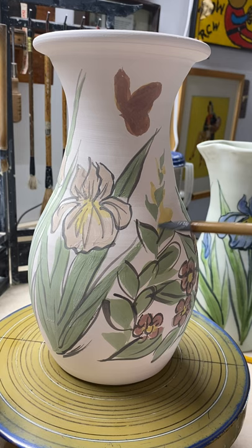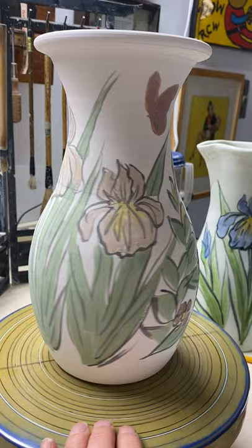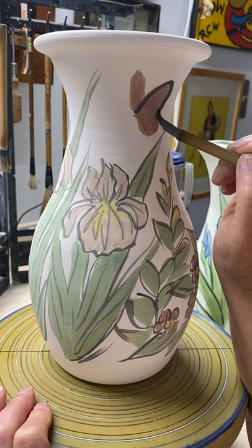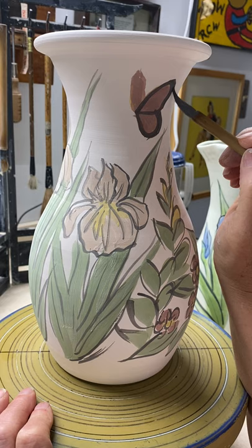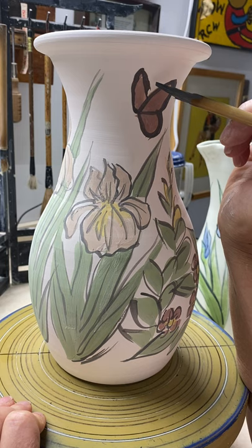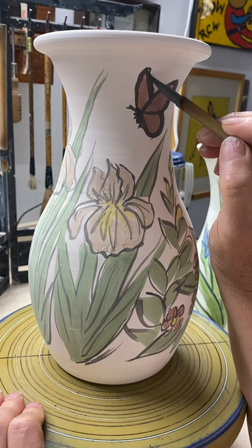I do different kinds of flowers, but this pattern I've ended up liking an awful lot. I do have the irises yellow sometimes — they're very pretty that way. Here goes the butterfly and I'm going very careful on this one because I don't want to mess it up too much. This is a little fussy, but it's worth it. They look so nice fired up. I don't get too busy with it, but enough to get the detail.